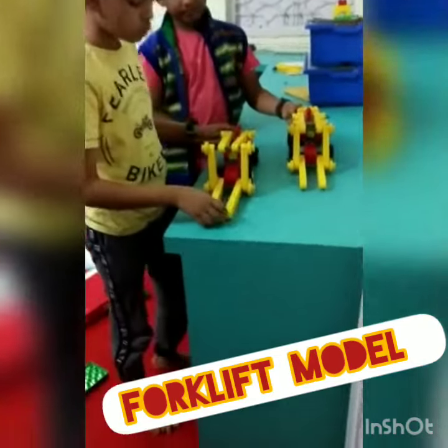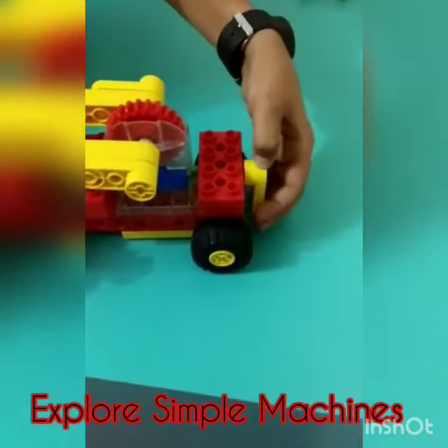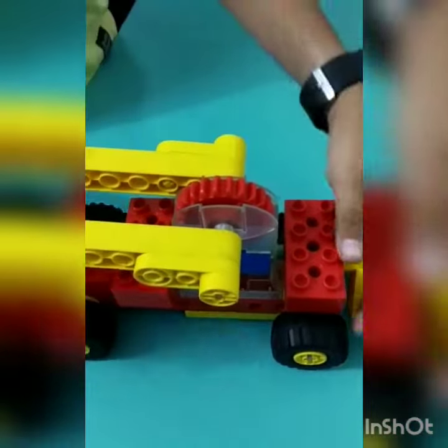These are the two forklifts and I will tell you about the mechanism. When we rotate the handle, it is connected to the axle. It passes its energy to the worm gear and the worm unit is per gear. Again it is connected to the axle which passes the energy forward and then it picks up the load.